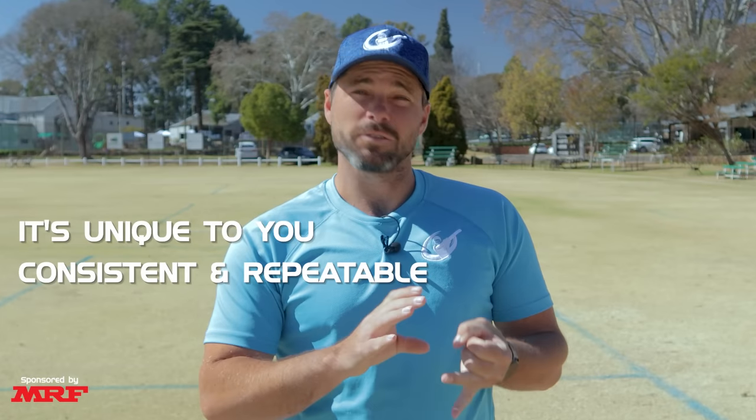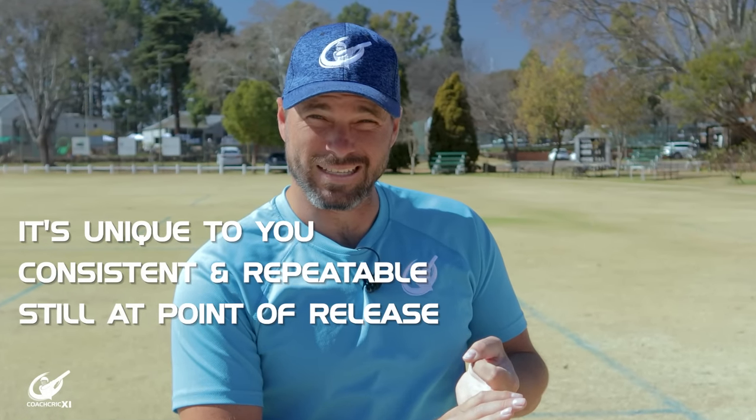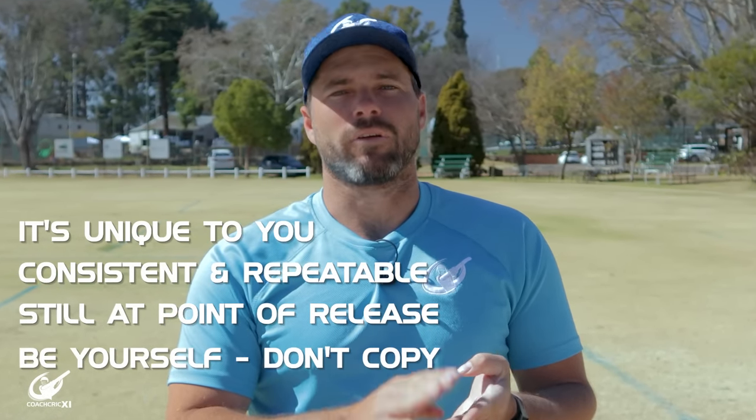A few key things to remember when it comes to the trigger: each person is going to have their own way of doing it, it needs to be consistent and repeatable, and you need to try to be still at the point of release and be yourself at any given time.